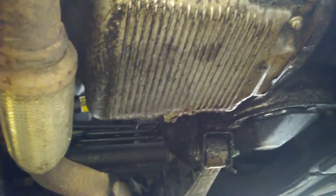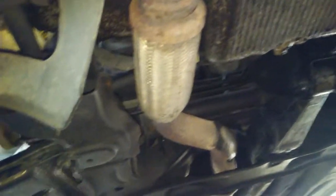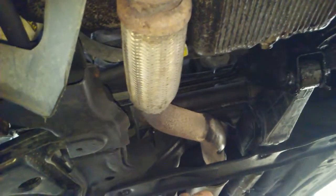If the axles become a nuisance — like a loud clicking or something like that — then you'd want to order axles; I can swap those out no problem. The rest of it seemed decent. You do have a hell of an oil leak that seems to be the rear valve cover.